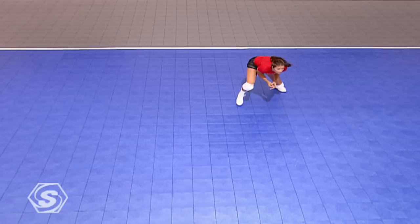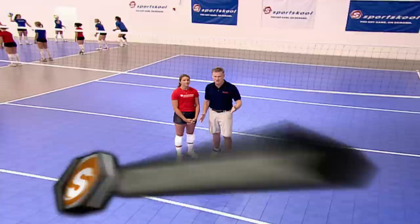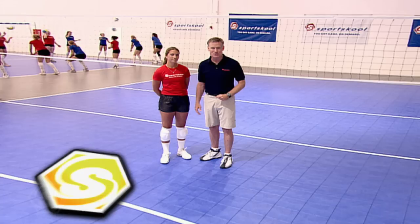The best offense is a good defense. Never is the saying so applicable as it is with individual defense in volleyball. Your dig is both offense and defense. Individual defense is the last line of defense and can be the beginning of an attack. If the block fails, it's the dig that keeps your team in the point. Individual defense shares many of the same skills as passing, but how do they differ?